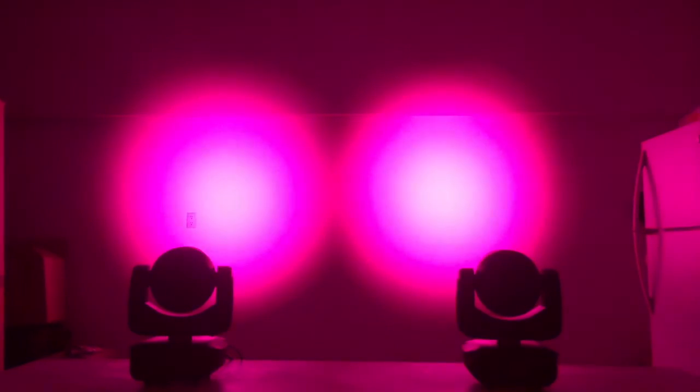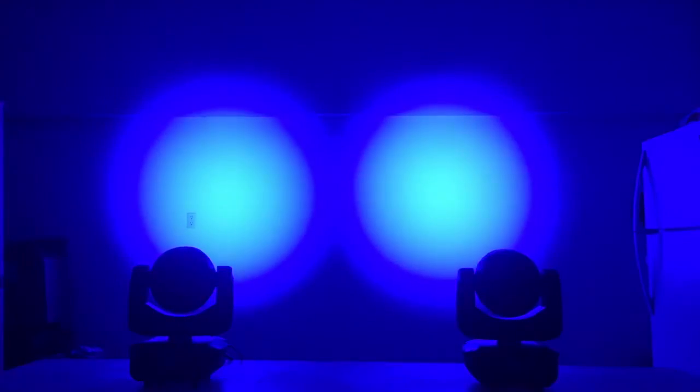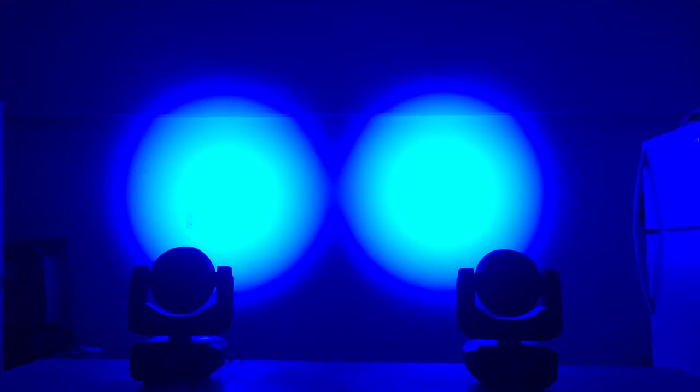The 15-watt LEDs provide nice, rich colors by mixing red, green, blue, and white. And there are 4 selectable dimming modes with up to 32 bits of nice, smooth dimming.